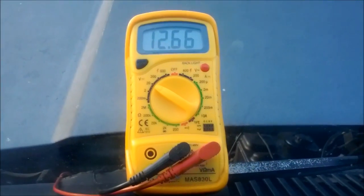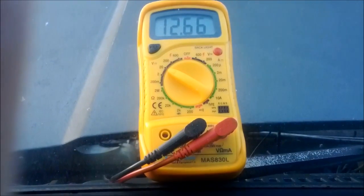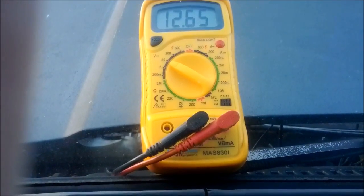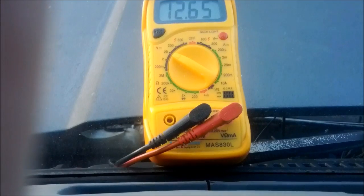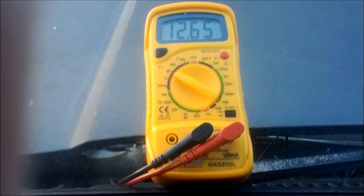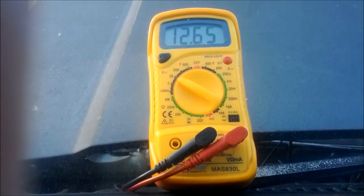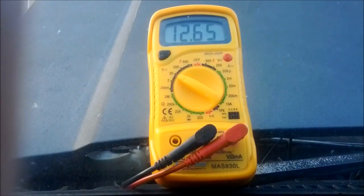Before I replace my alternator diode trio, I decided I would record my voltages so I would know if it actually made any difference. Car off, key not in: 12.65, which I think is pretty good.